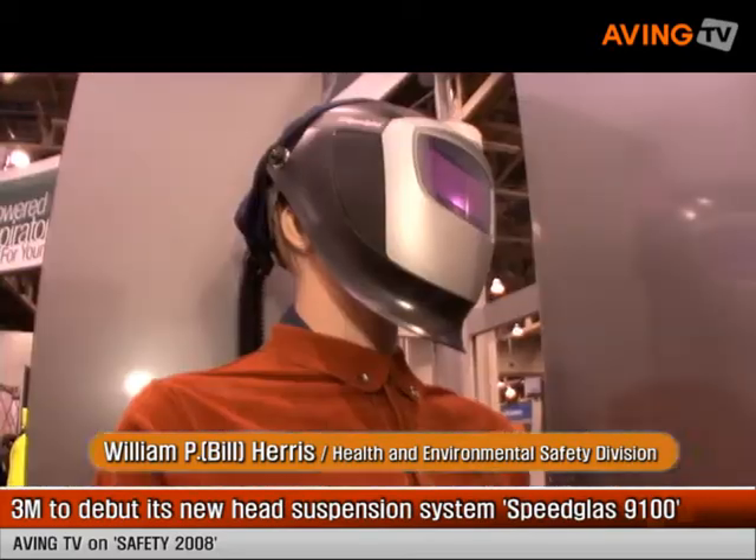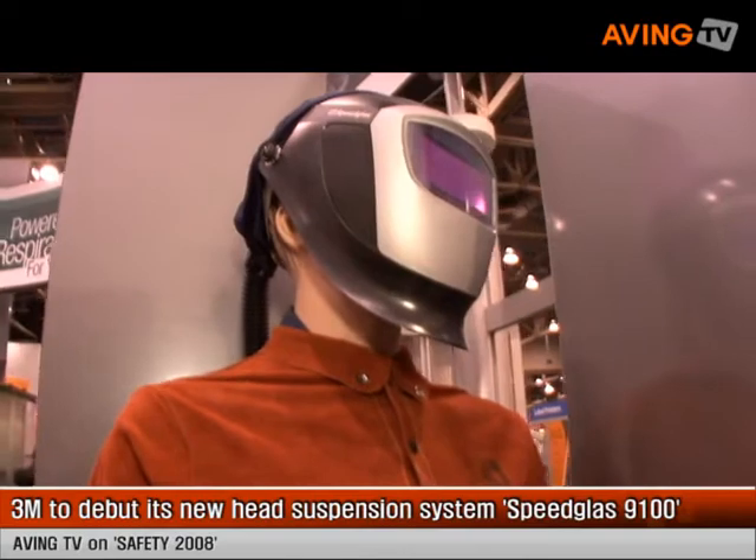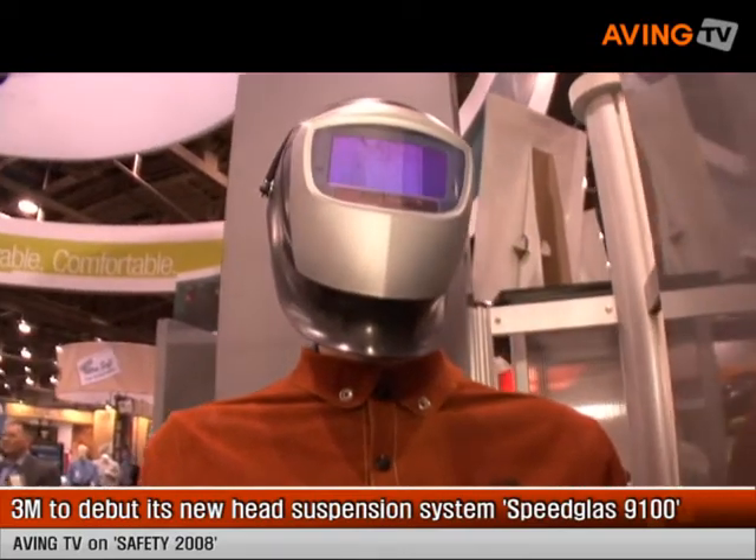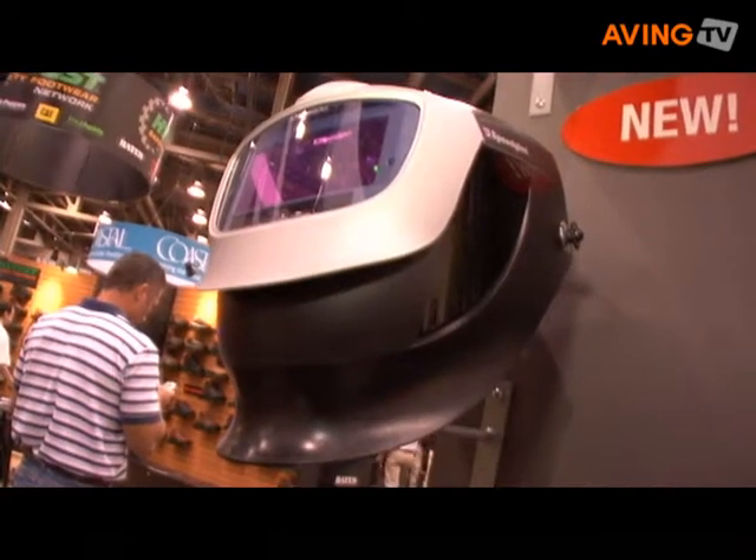I'm Bill Harris with The 3M Company. We're here talking about the introduction of our new 9100 series Speedglass Welding Helmet, completely redesigned to provide more protection to the user and incorporating all of the features of our Speedglass welding lens. This new helmet allows the user to have a much better peripheral vision, yet protection around the head and ears, which we have not had in previous editions.